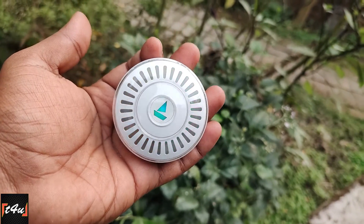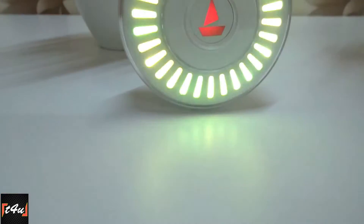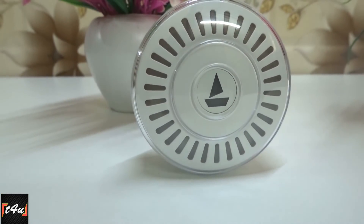You can check the description for this earbuds link and you can also purchase it there. So, we'll see you next time. Till then, thank you, thanks for watching. Bye!